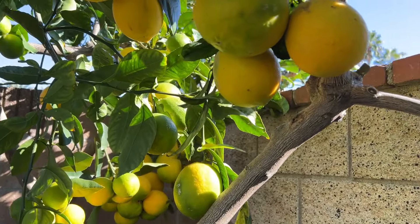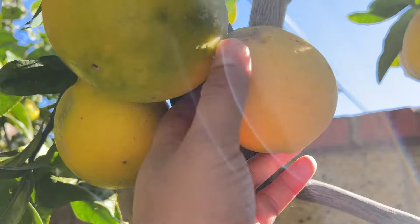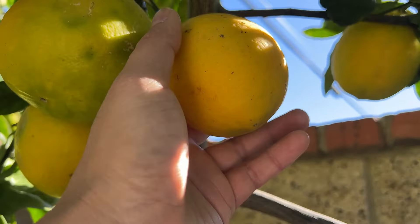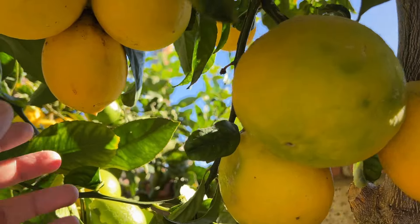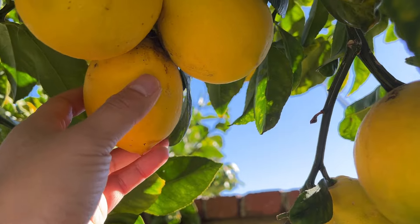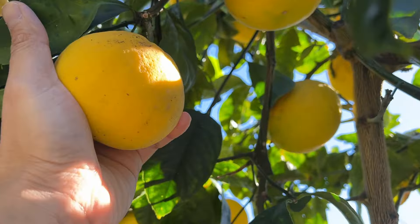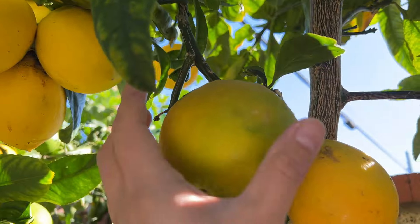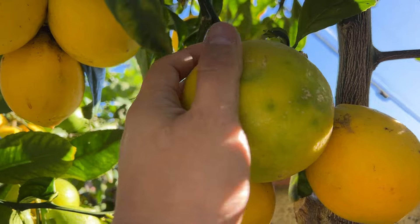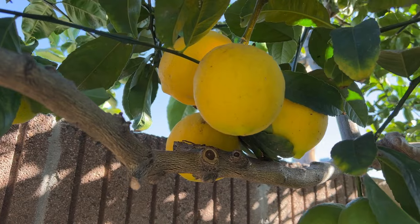These lemons are not that cheap either. The other day I was at Target and one of these guys can go for 69 or 79 cents — quite expensive. And the store lemons are a lot smaller than mine. Here, this one is almost the size of a small orange — my lemons are quite big.